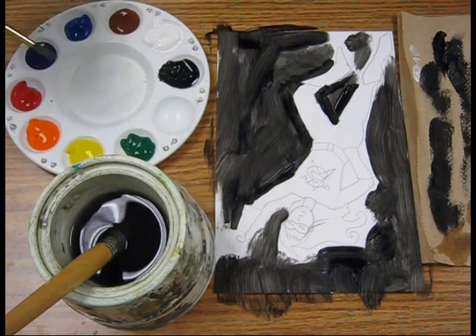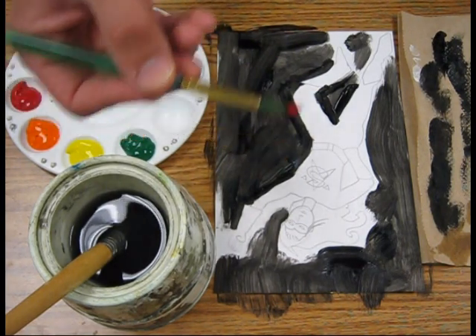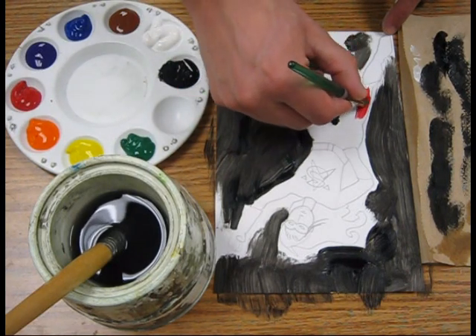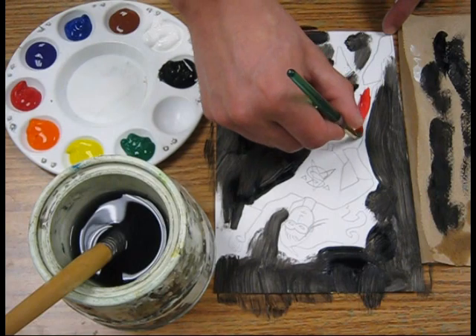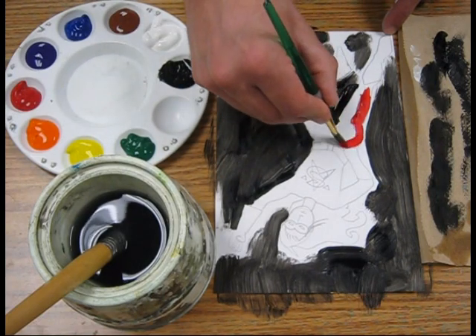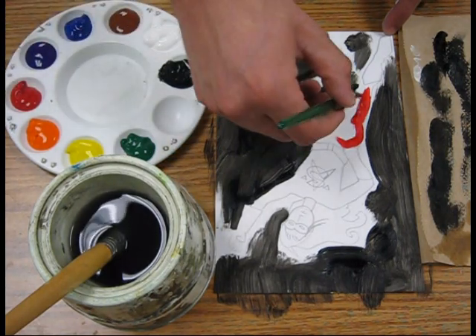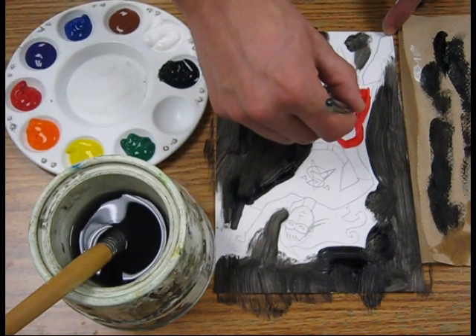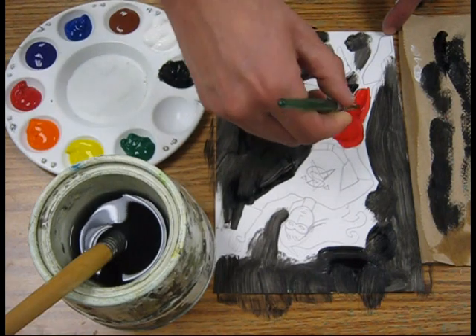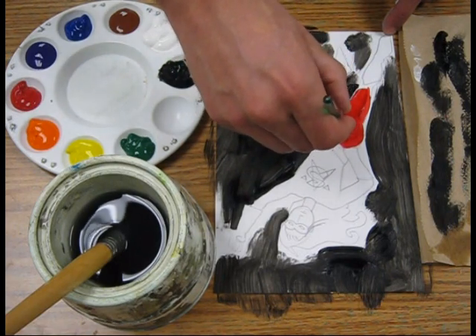Then I'm going to go ahead and get some red. I dip the tip, and now I can come in — like I said, I'm going to do these large areas first. This is just the underpainting; we're not doing detail work first. So I can go right up to the edge of that black with this red here.